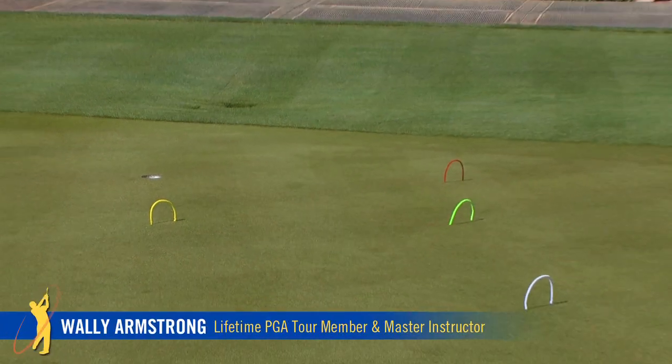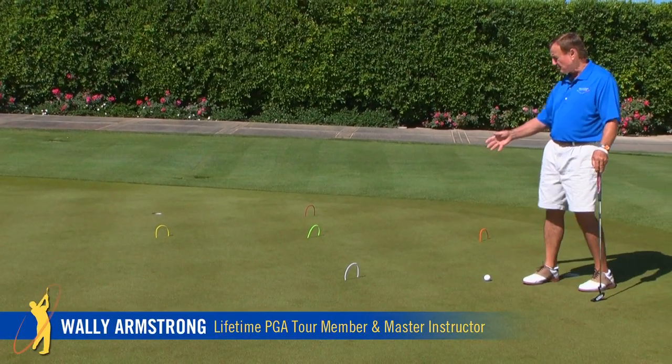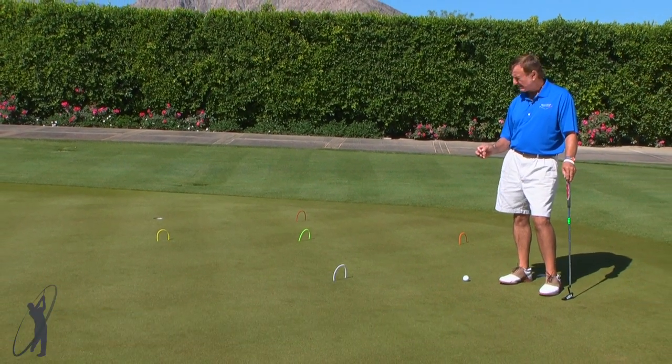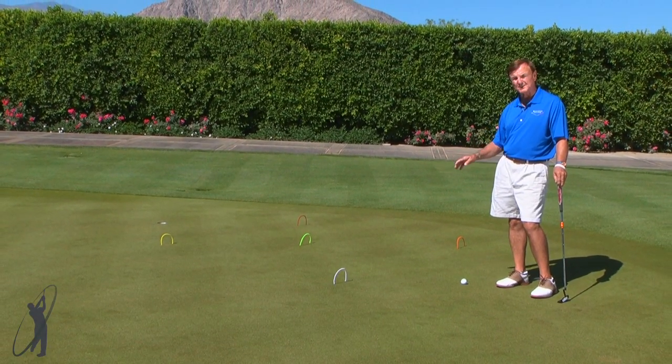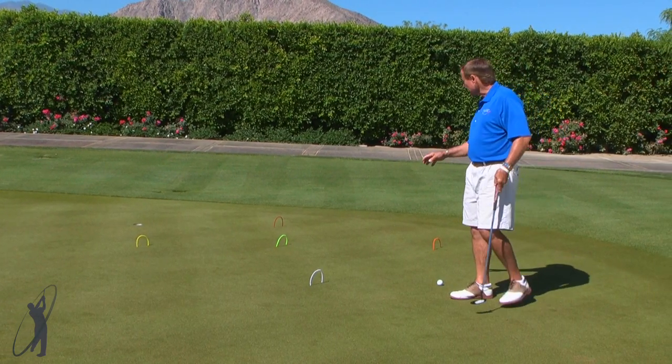Learning golf has got to be fun, and here's one way that you can improve your putting stroke by just setting up a little croquet course. What I've done is I've gone to a craft store and I've picked up these little pipe cleaners in different colors, and I've laid it out just like a croquet game.